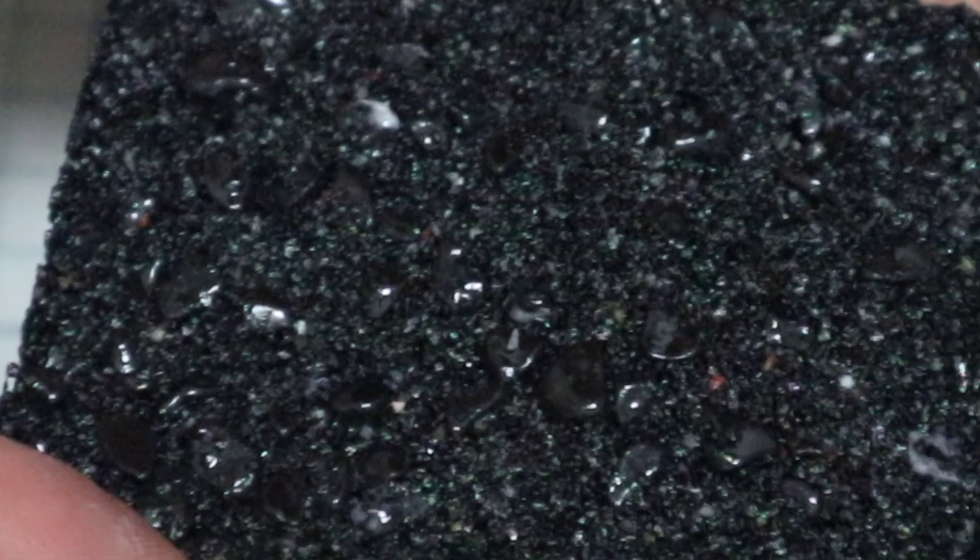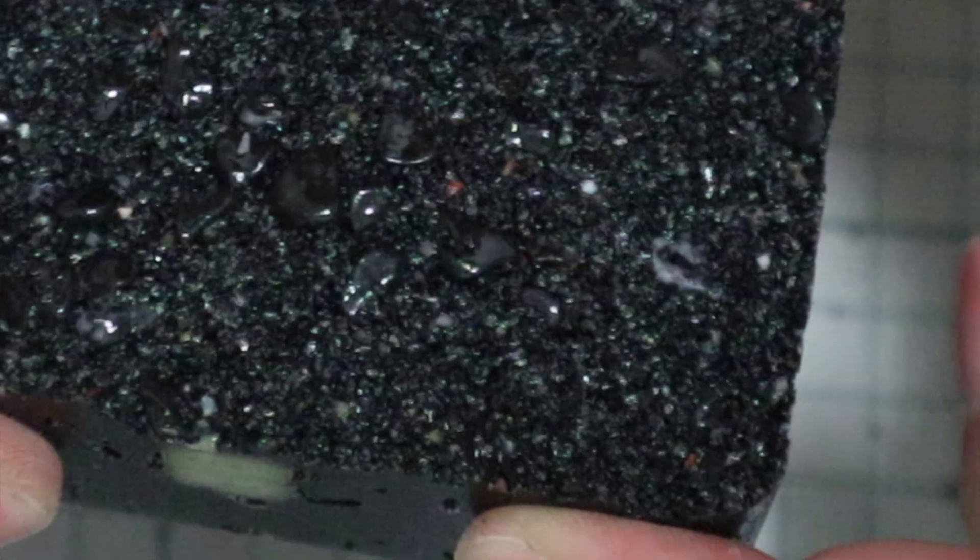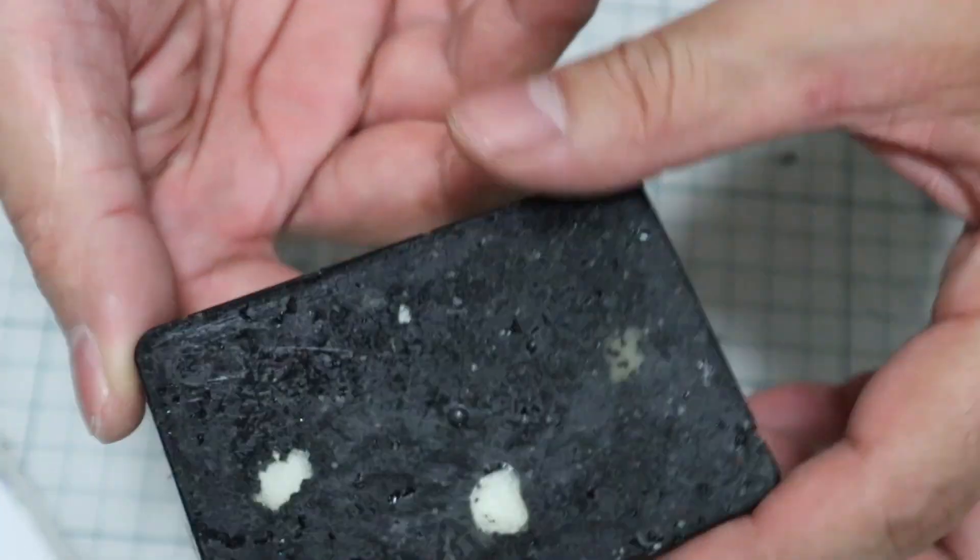In this test, the amount of epoxy was low and the amount of gravel was too much, so the air did not escape properly.